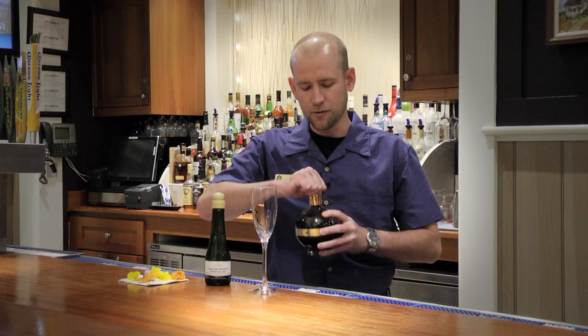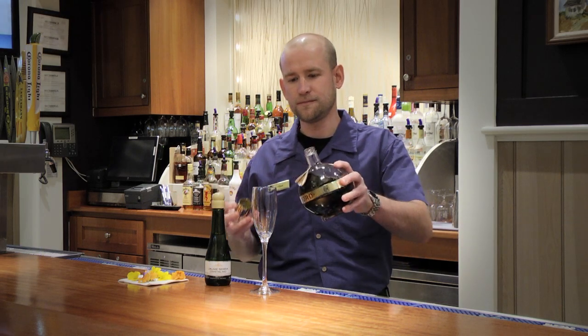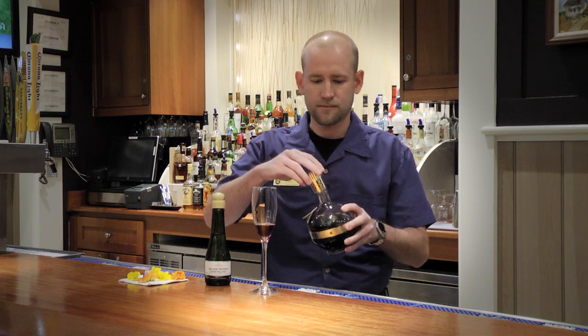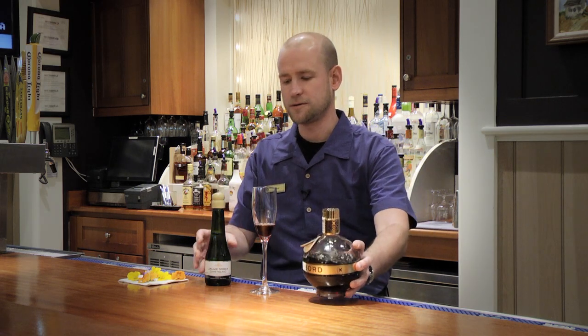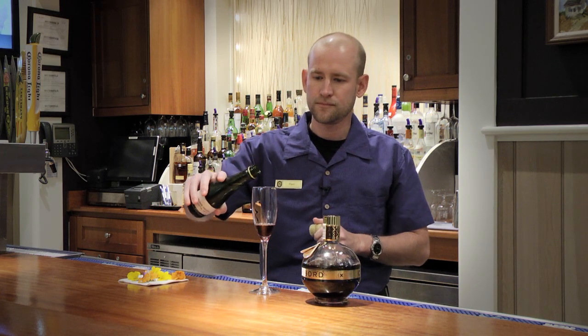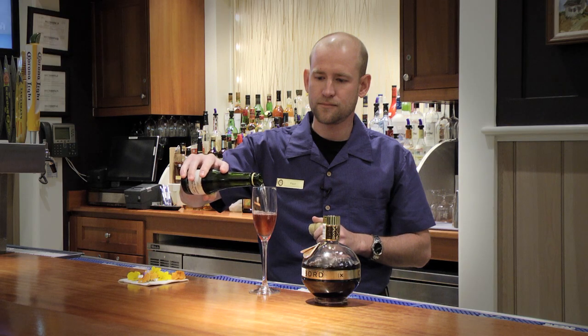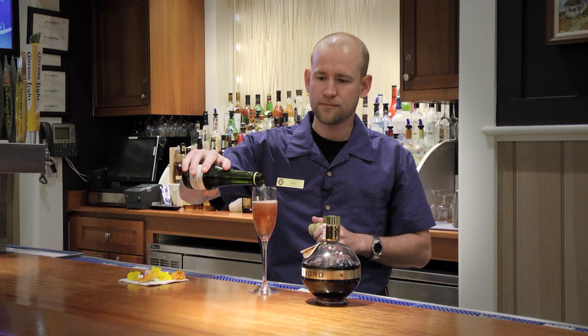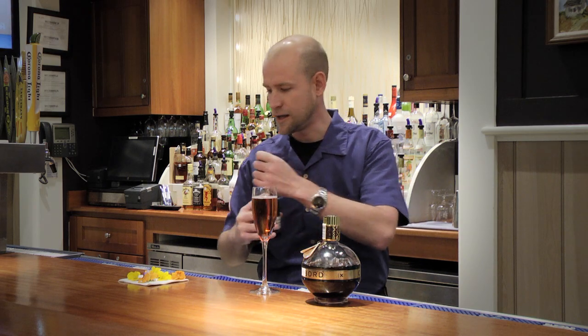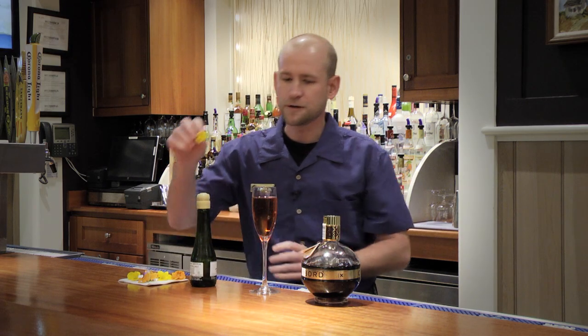You start by adding a quarter ounce of the Chambord. Next you want to top it off with your sparkling wine. And lastly, for the garnish, a fresh pansy.